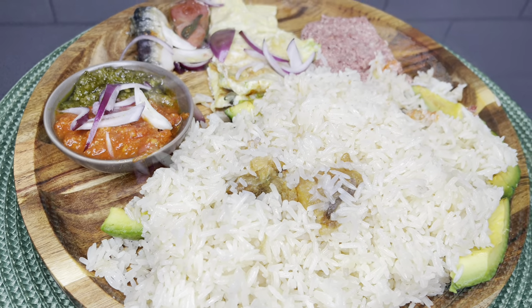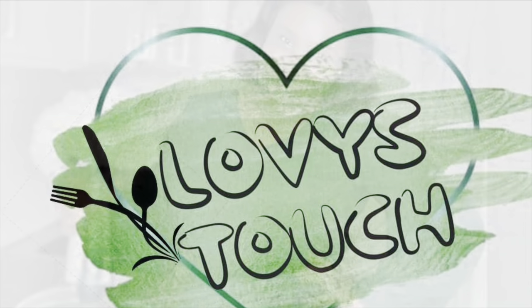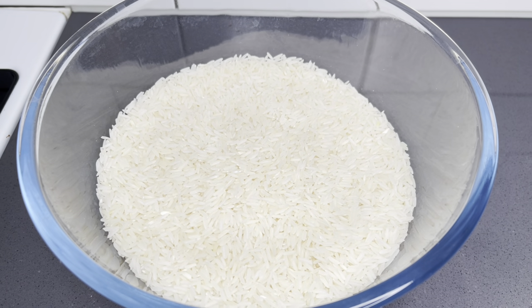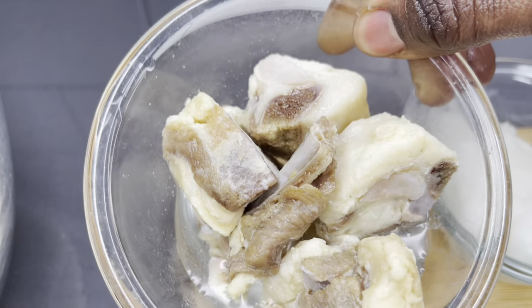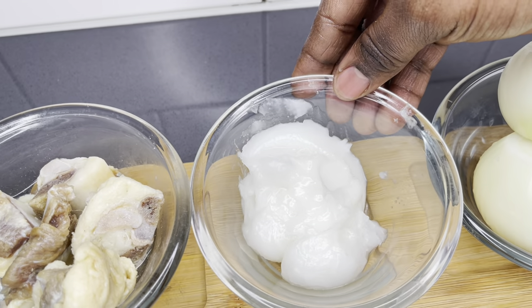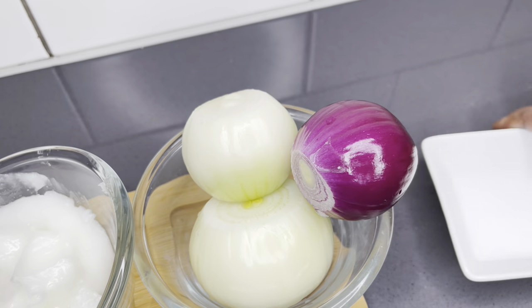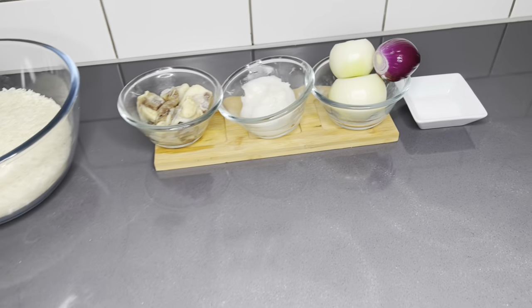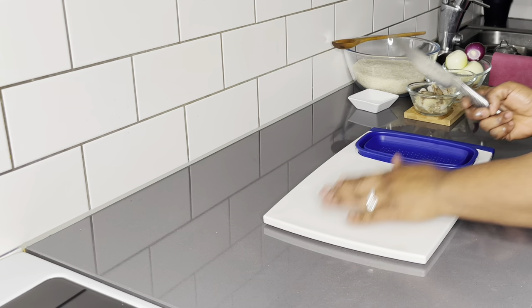Let's whip this up real quick — it's such a simple delicacy. Here I have my jasmine rice; even though I would have preferred the local Ghanaian rice, jasmine rice works just fine. I also have my tole beef, coconut oil, some onions, and salt. Amazingly simple, right?